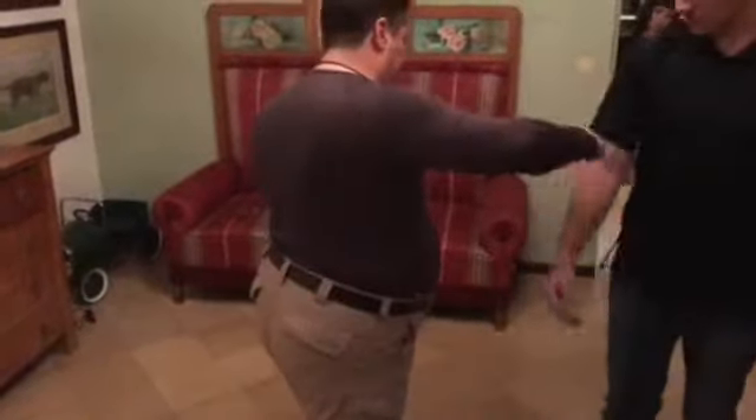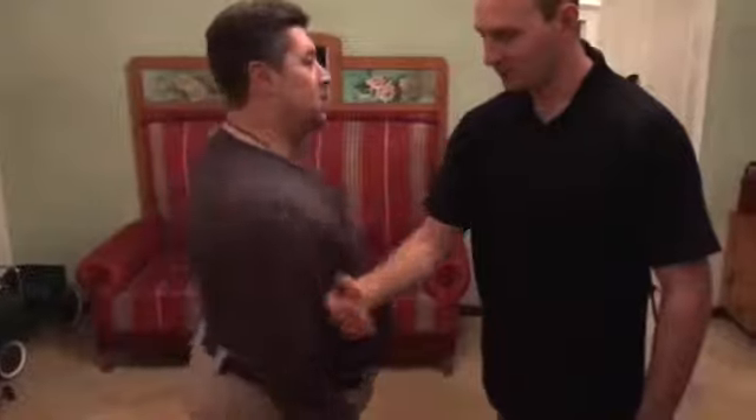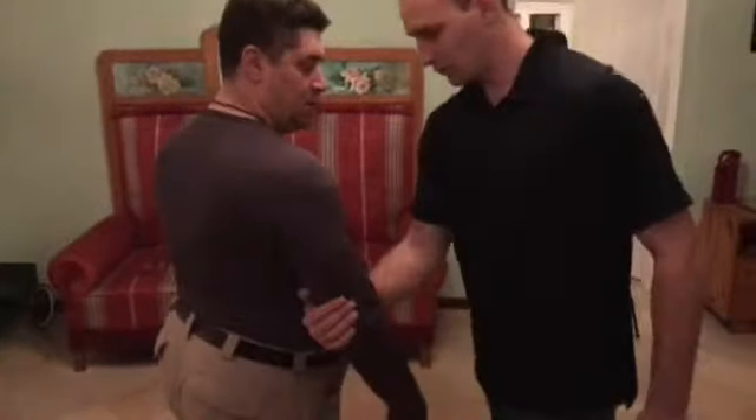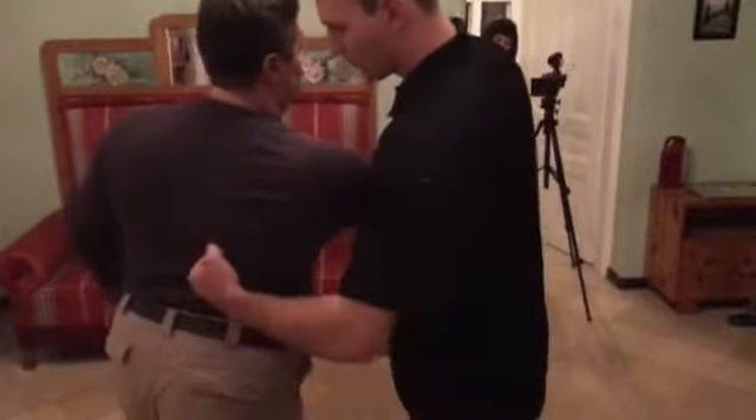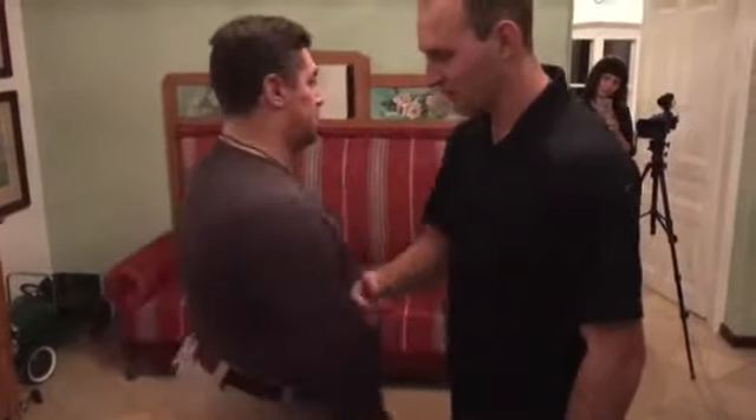Pulling away and the arm is ready to punch, and from here we punch. He's supposed to pull me that way and I'm supposed to go that way, but instead I charge my arm. You see how it's charged like a spring?